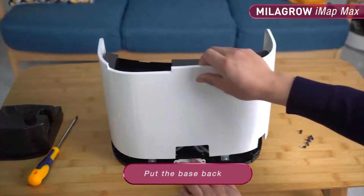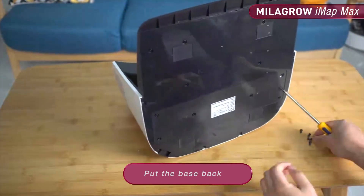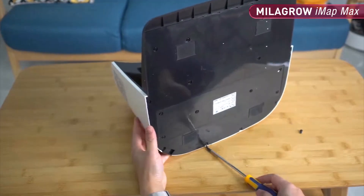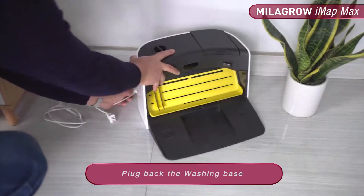Put the base back. Plug back the washing base.